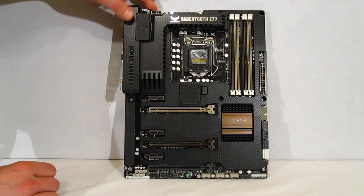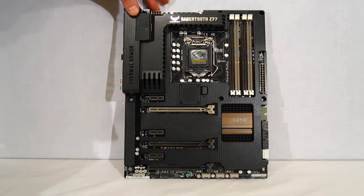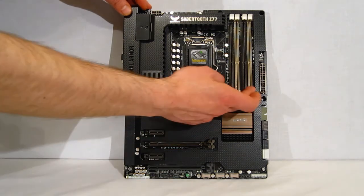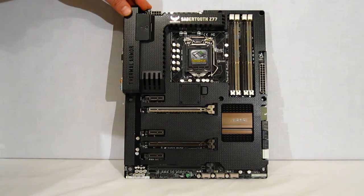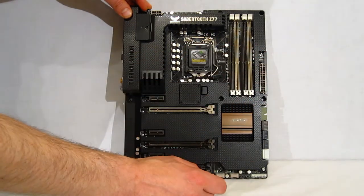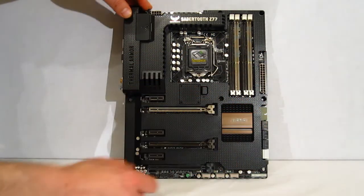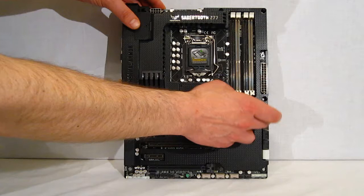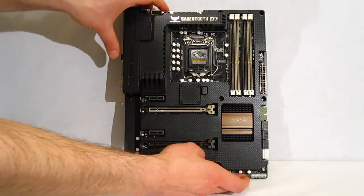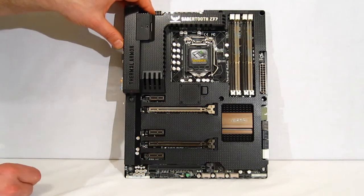CPU, your 8-pin motherboard power, two CPU fan headers, as well as a chassis fan header, four DIMM slots supporting up to DDR3-2400 overclocked, motherboard power, another fan connector, eight SATA connectors, USB 3 header, your front panel header, two more fan headers, and USB headers.